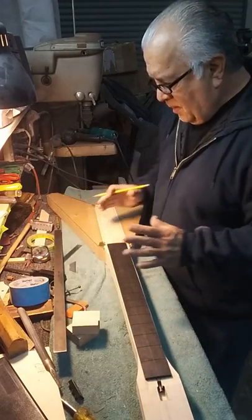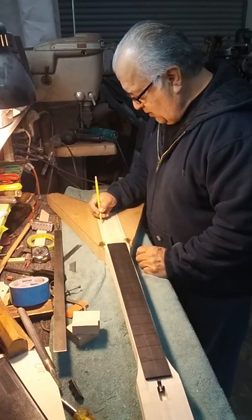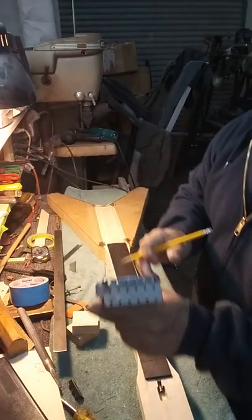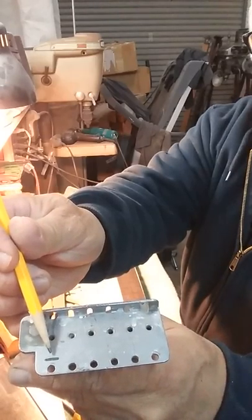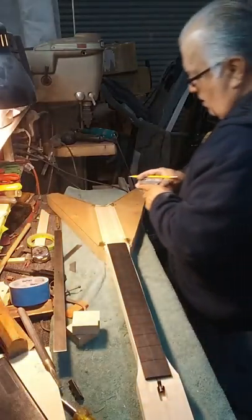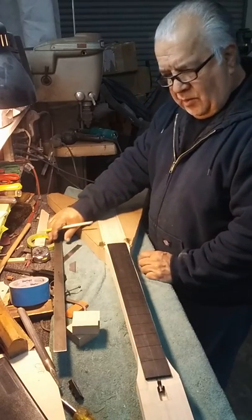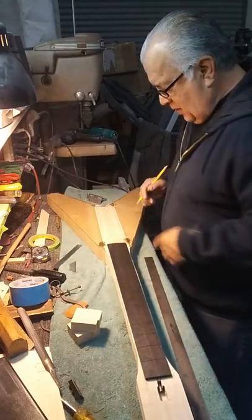Scaling on this guitar is 25 and a half. Sometimes these lines are just guidelines, and then I just accurately pinpoint the dimension. But this approximately should be the top of the saddle here. I've got a black line — I don't know if you can see it — but I've got a black line right there, which is the top of the bridge saddle.